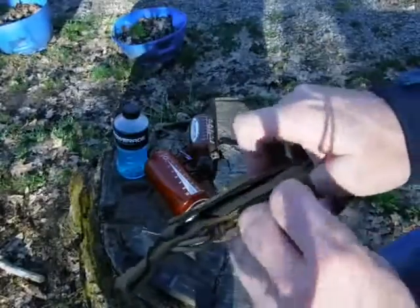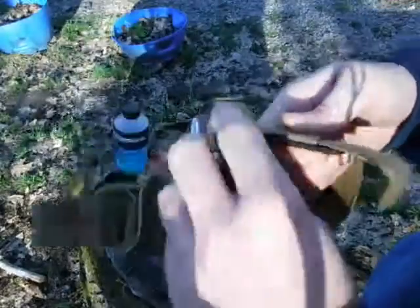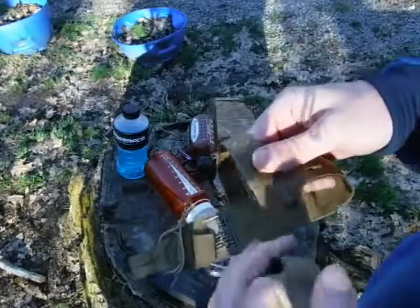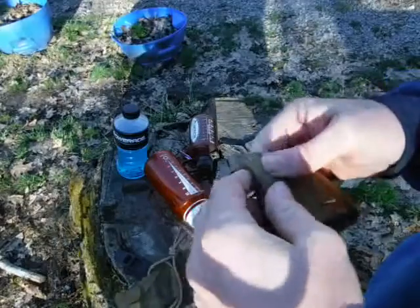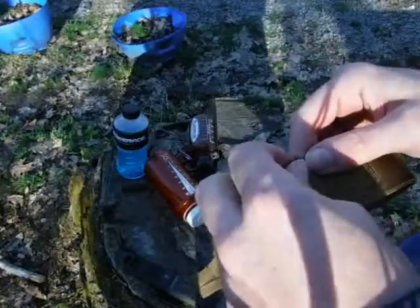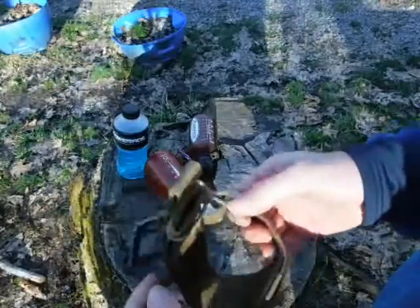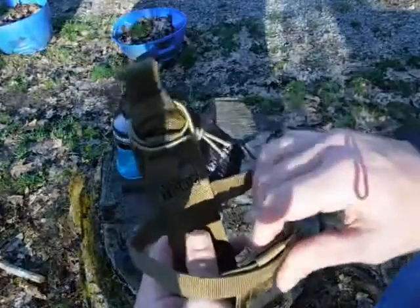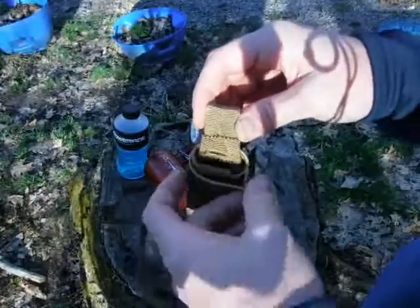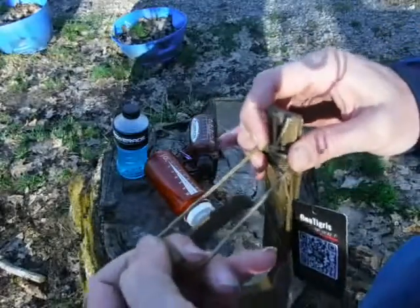From what I understand, I can adjust it by moving this Velcro here, and then it will slide back and forth like that. I'll leave a little bit on there to make it as big as possible — so that's as big as possible right there. We'll start with that. And then there's this bungee tab here which you can stretch and pull over the top of the bottle.